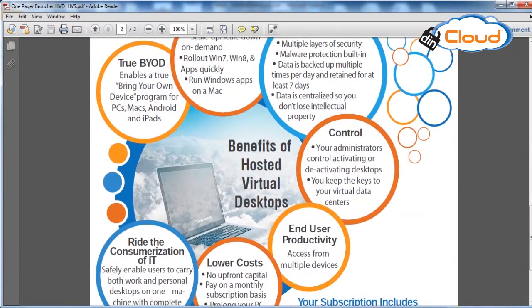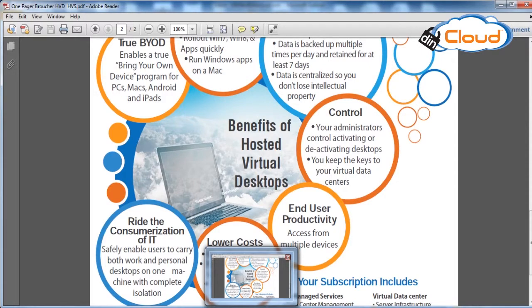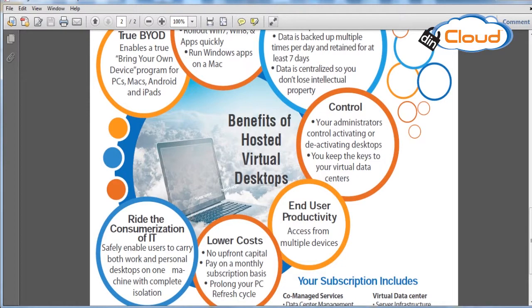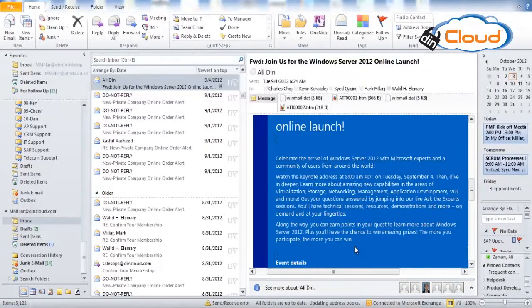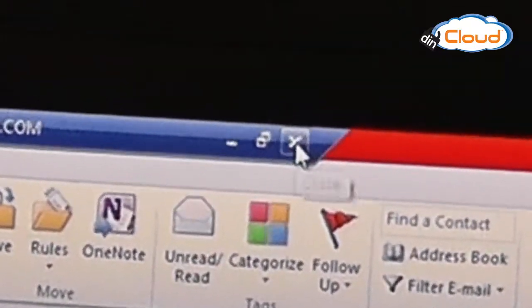I can switch back and forth as much as I want, so mobility is a plus here. I can take this home, open up my work computer at home, and then come right back to work and use it on my desktop at my desk. And when I want to log out, I literally just click this box and I'm out.